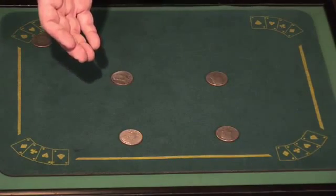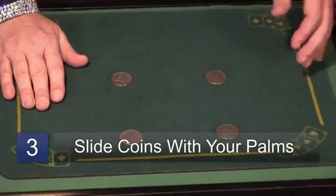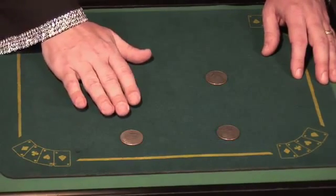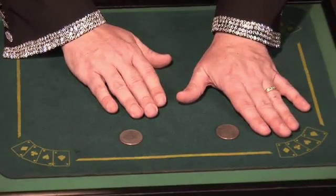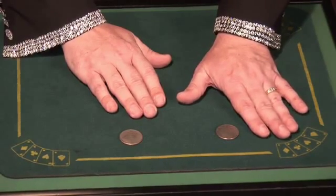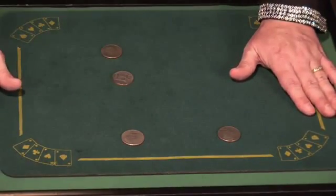Catch the coin with the fleshy part of your thumb. Just rest your hand on the coin. Then, when you bring your right hand over, you drag the extra coin. You cover up this coin, and then it's important to move both hands away at the same time. You leave behind the extra coin in your right hand while you're sliding the coin that's under your left hand.